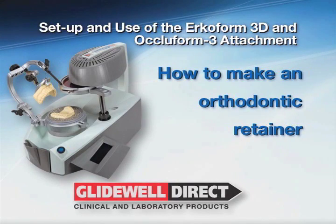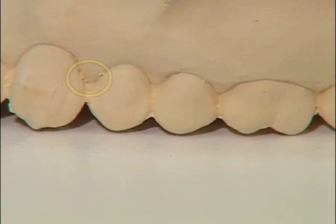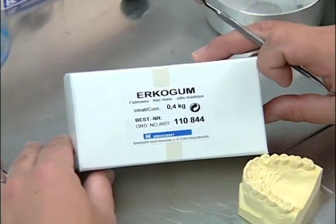How to make an orthodontic retainer. For fabrication of an orthodontic retainer, a ERCODIR 1.5 mm foil is used. Since this material is so thin, you will need to block out any undercuts and deep interproximal openings using ERCOGUM.